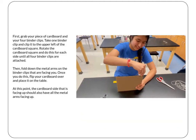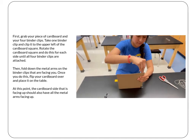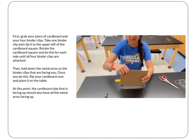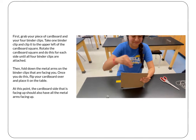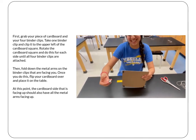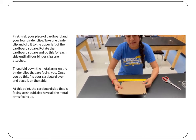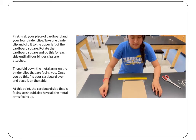The first thing we need to do is build our centripetal force board. Grab your piece of cardboard and four binder clips. Take one binder clip and clip it to the upper left of the cardboard square — not on the corner, but right next to the corner. Then rotate the cardboard square and do this for each of the sides until all four binder clips are attached.